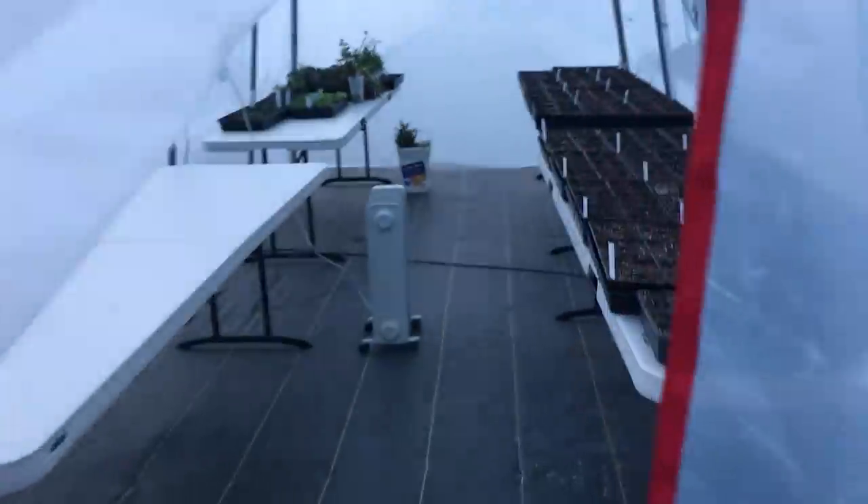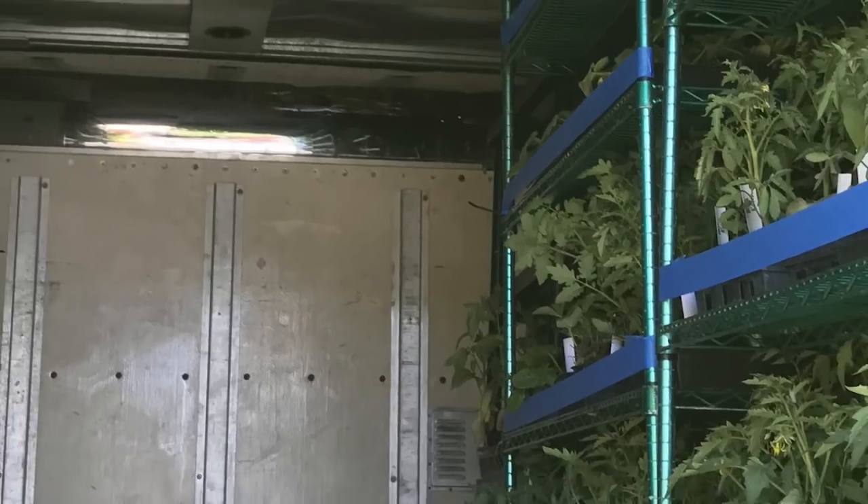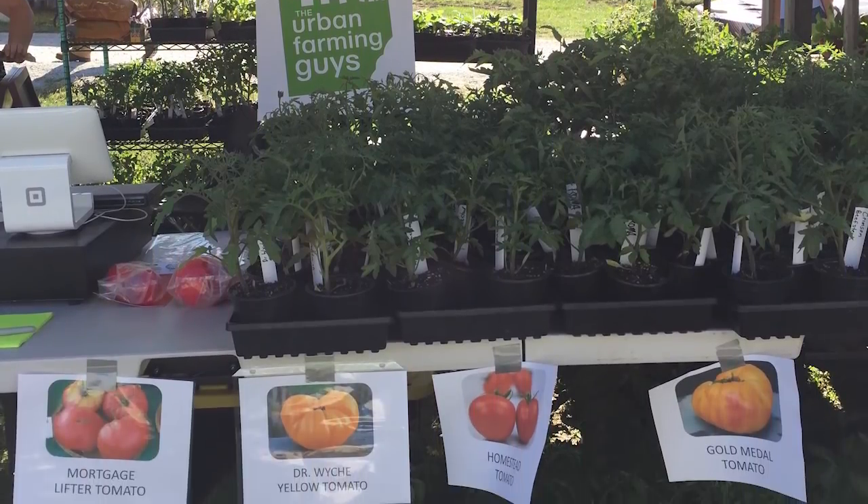Today is Throwback Thursday, and we are taking you back to this time last year when we were gearing up to plant hundreds of heirloom tomatoes and peppers early last February.